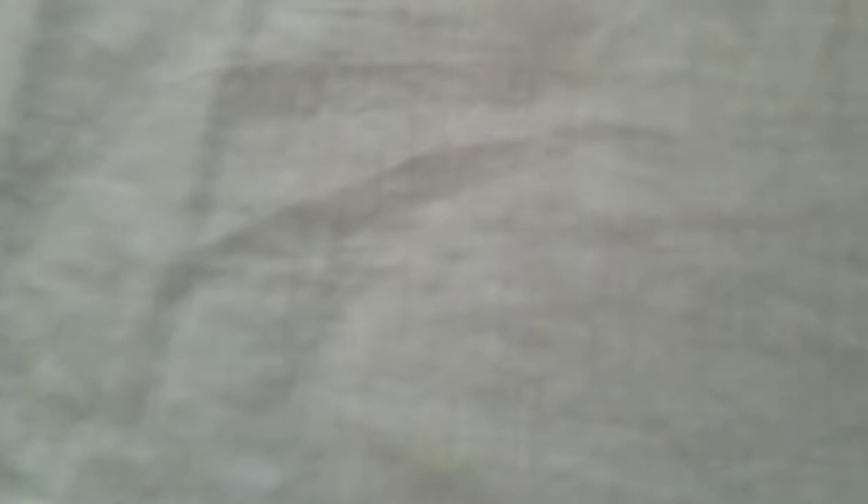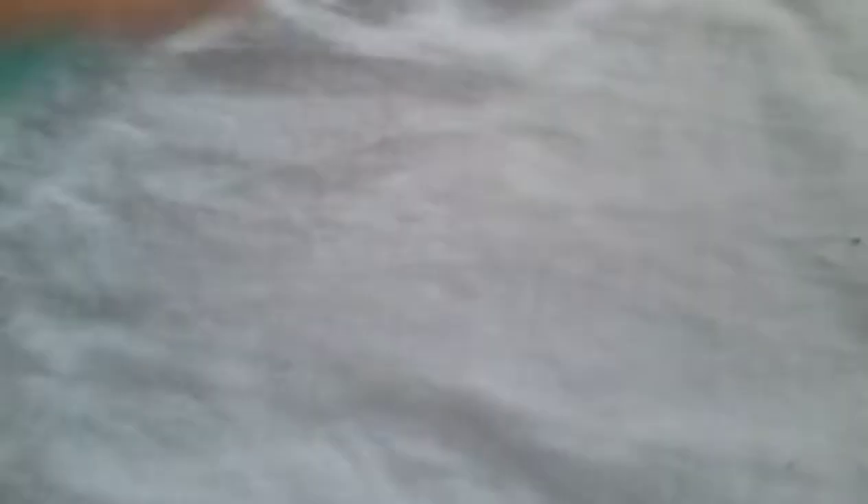The last thing I bought was watercolor. You already heard me mention it — this is the only palette I got and I really love it. It comes with all the colors I need and the quality is great. That's everything for today! I hope you enjoyed this video — give it a thumbs up, comment your favorite art supply below, and thanks for watching!